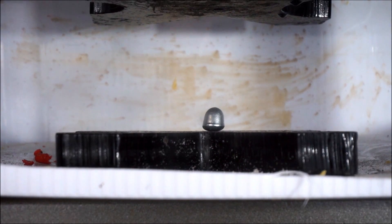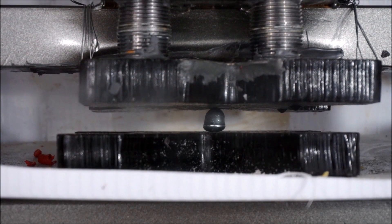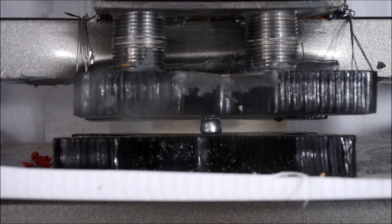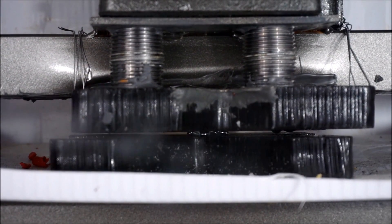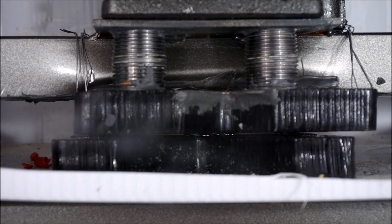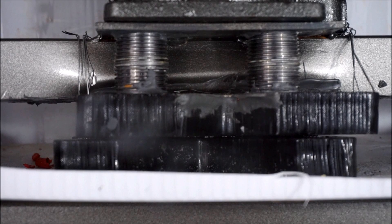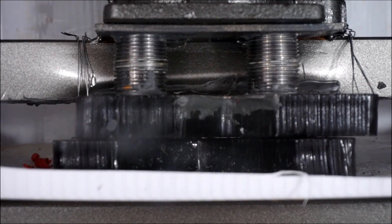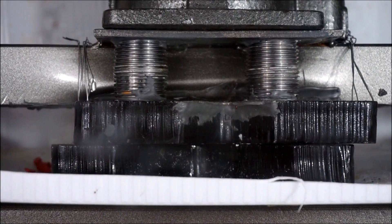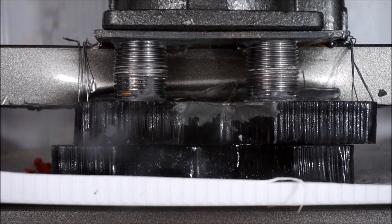Gallium getting crushed. Three, two, one. It cracked and now it's melting, I think. At first it cracked but I think it's melting now — let's see. That's so cool, look at it dripping out right there. Here comes the gallium, dripping out the sides.